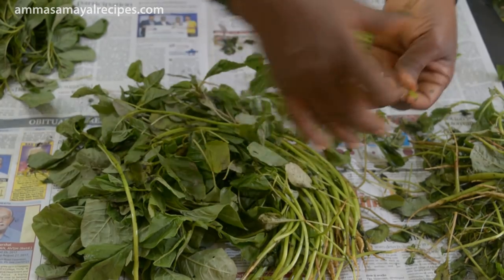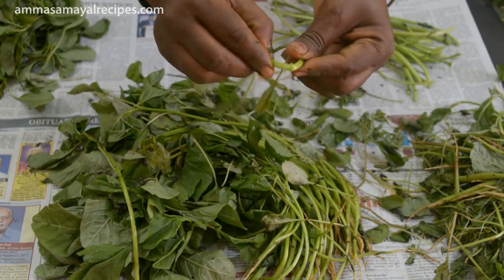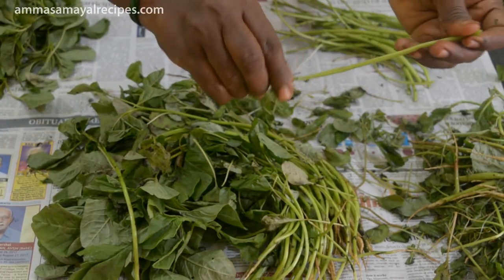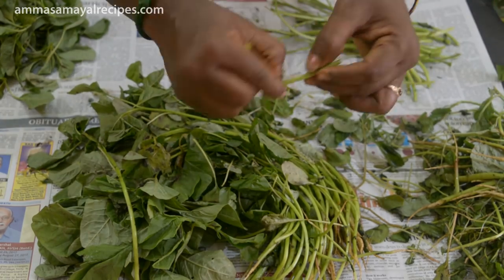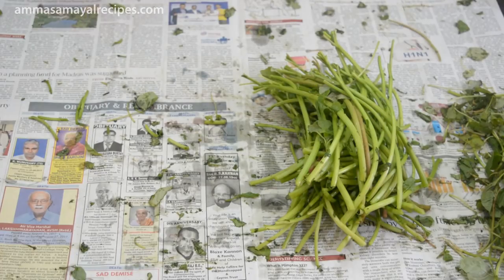We will cook all the rice. If we turn the rice away, we will cook the rice. We will cook all the rice and water. I am going to cut the two of them.